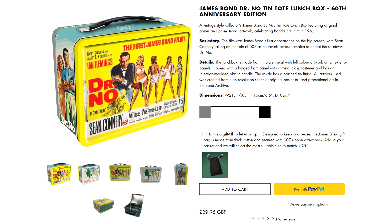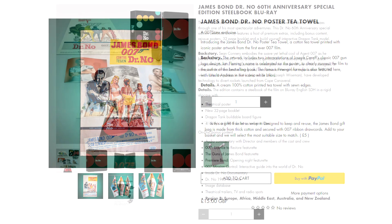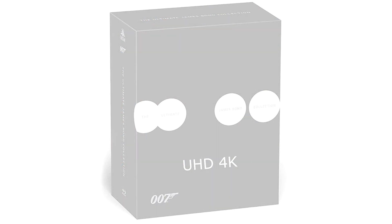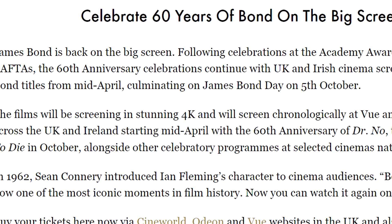Dr No naturally featured a lot in new releases. As well as the dotted items mentioned above, we also got a Dr No metal lunchbox and a Dr No poster tea towel. Dr No was also re-released on Blu-ray in a limited edition steelbook box set, complete with art book, postcards, and a cardboard origami dragon tank. Those expecting a 4K release of the films were left very disappointed, with no announcement having yet been made, despite the prints being out there as this year's cinema re-releases demonstrated.